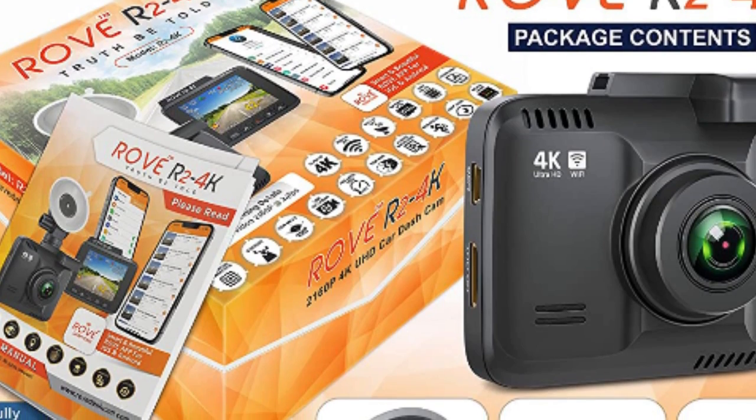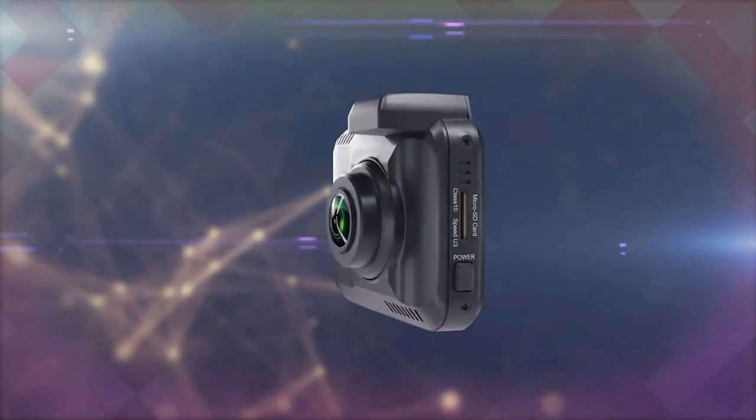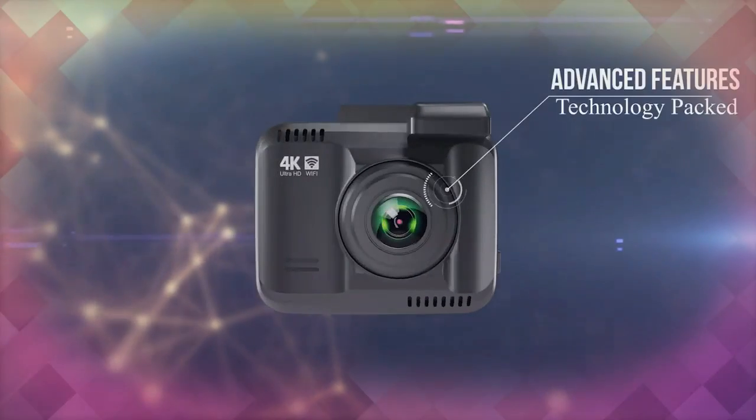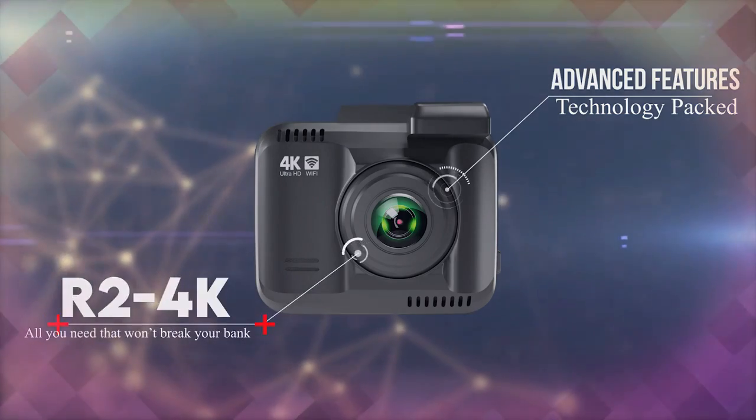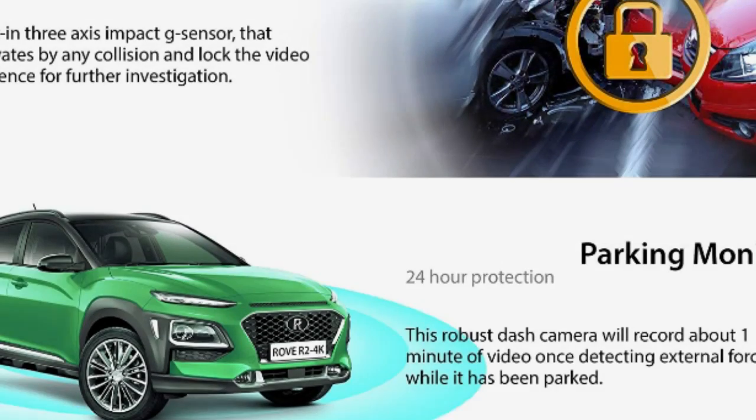Built-in GPS accurately records your driving location and speed. View your driving route and track it on Google Maps via Wi-Fi using the app, or with the car DD player. We provide free firmware upgrades for this car camera.